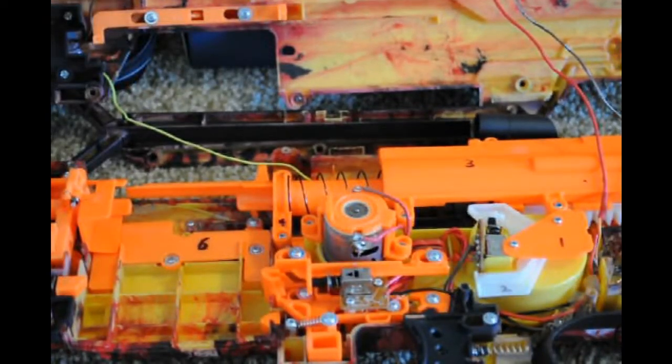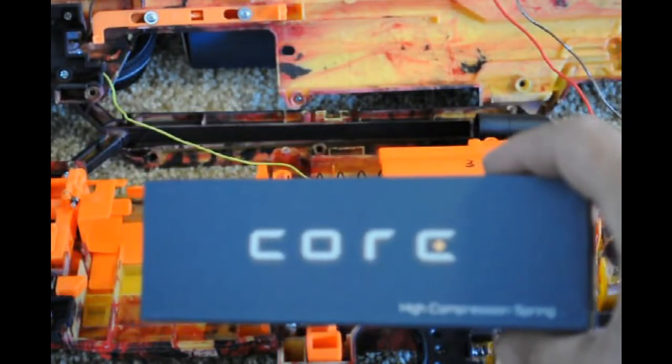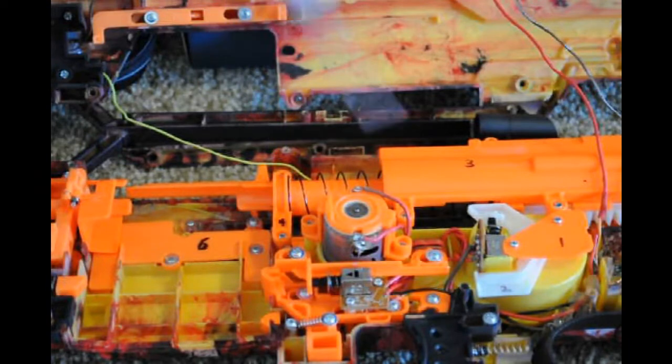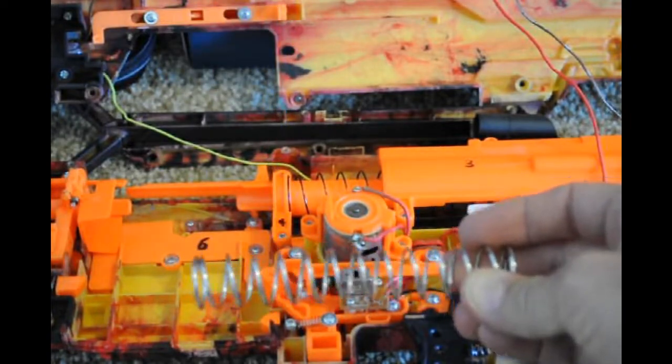We're back — we've taken off the resistor board on the motor and directly connected the wires to the leads on either side of the motor. Next I'll show you guys how to put in the Orange Mod Works spring. My dad's holding it up there so you can see it, and I'll show you how to take this part apart and install this spring.